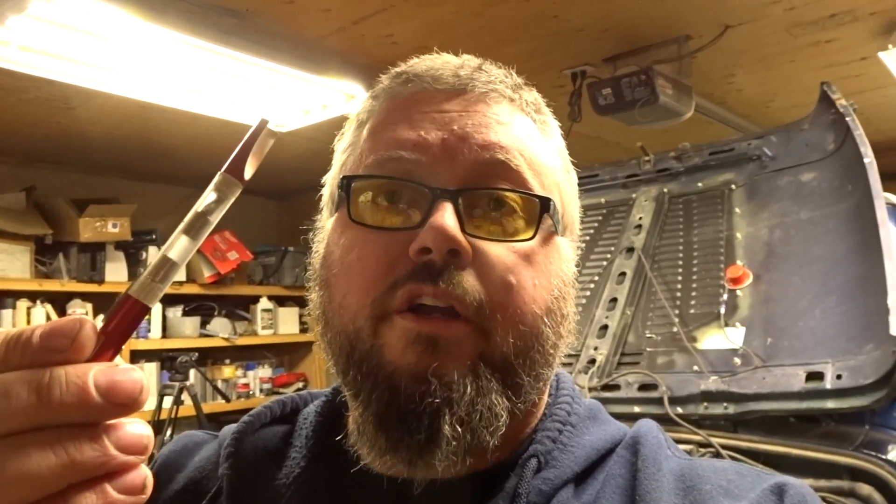We're going to verify spark through the wire, not through the actual plug itself. I'm going to have another video on something I'm going to set up to show you guys, but for this, this is what we're going to use. This is a Blue Point tool and while the engine's running, you just touch it and it starts to glow.